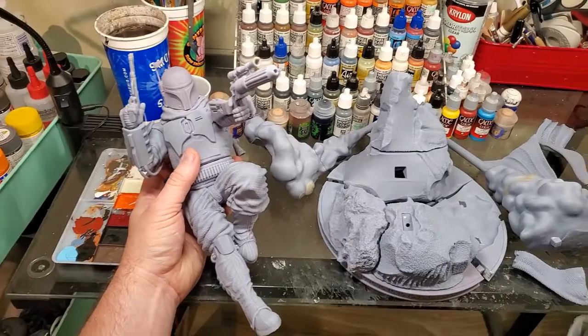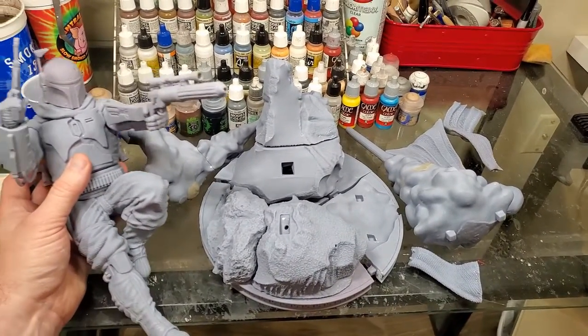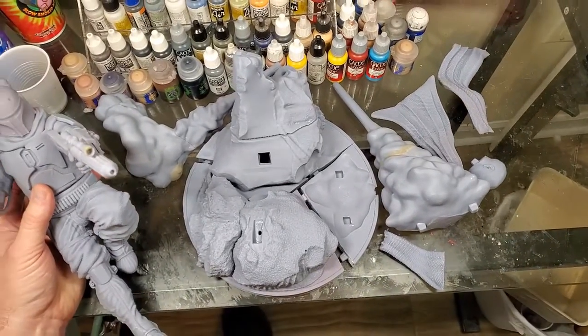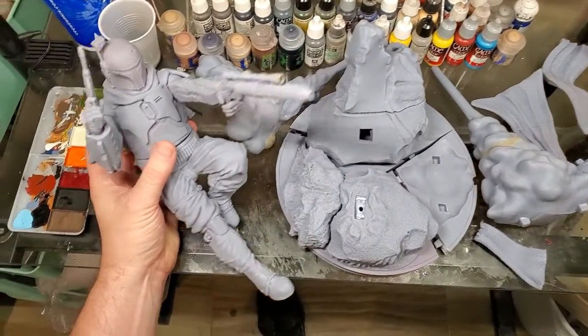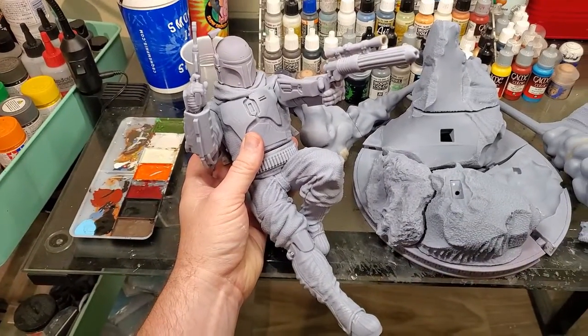A lot of people like to use Gorilla Glue or Super Glue, and that's fine for smaller pieces. But I like to use a two-part epoxy resin to glue my larger pieces together. In my experience, super glue can become brittle over time and your parts start to fall off, but with two-part epoxy I don't get that — it's a strong hold, it stays on there forever, and I know my piece is secure.